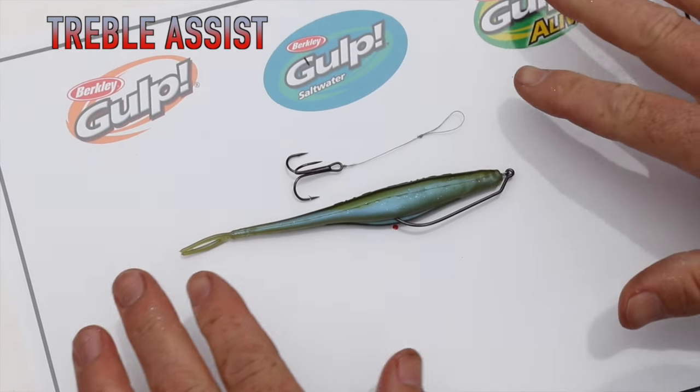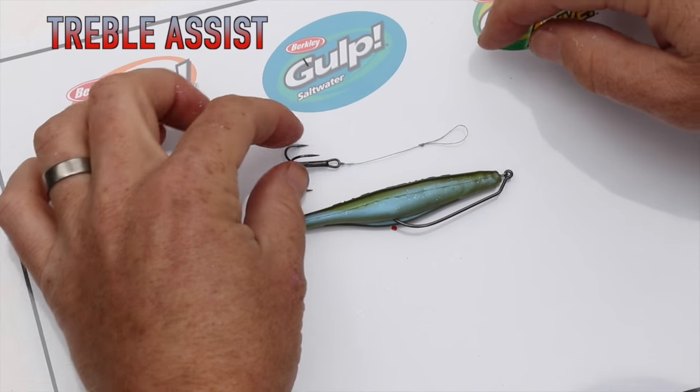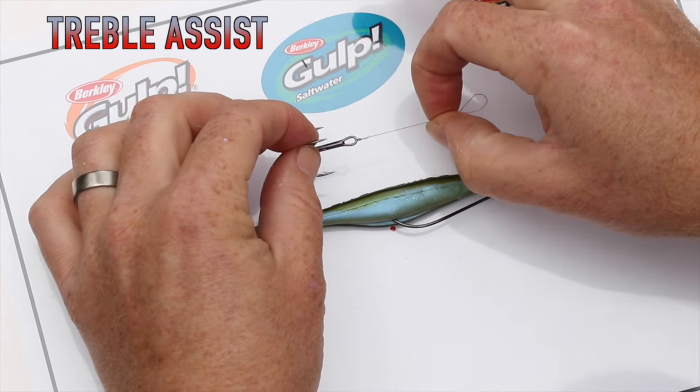This is something that a lot of soft bait anglers keep in their box. These guys are already rigged at home — all it is is a treble hook with some braid attached with a uni knot, and then a uni knot at the other end formed into a loose sliding loop.